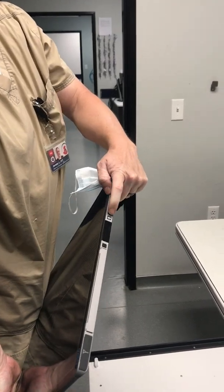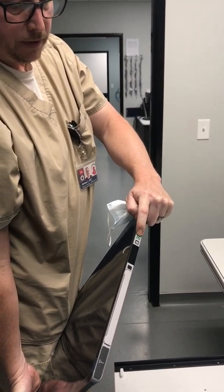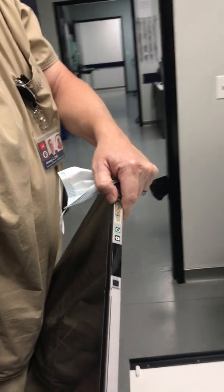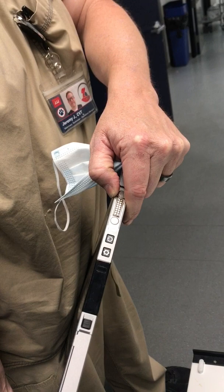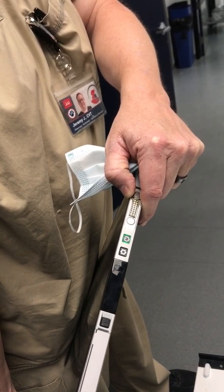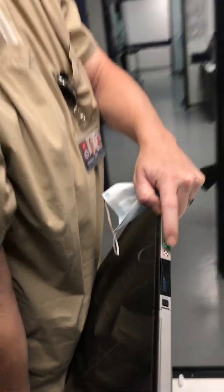Now we're going to turn the system on. Press and hold the power button — it should turn green, and in a little bit it should turn orange. There you go, that's how it should look. It should not be green on both.